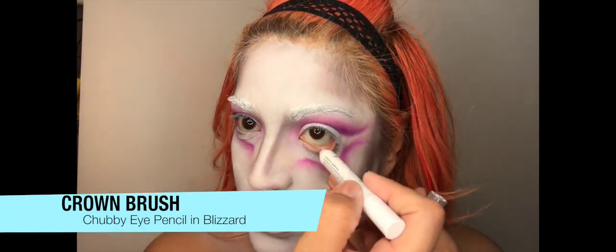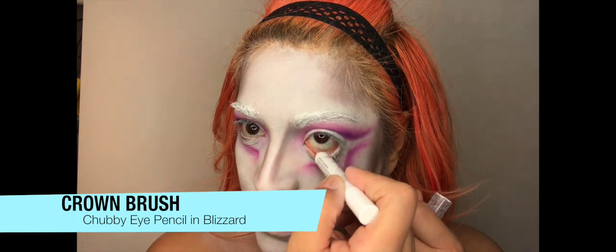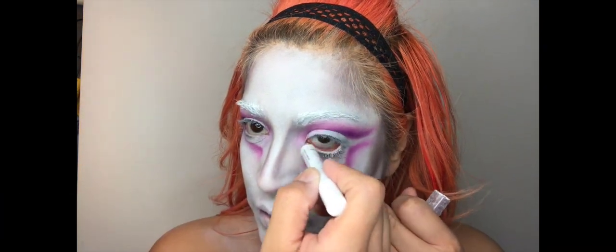Now taking this chubby eye pencil in the shade Blizzard from Crown Brush, I'm just going to apply that to the waterline of my eye.